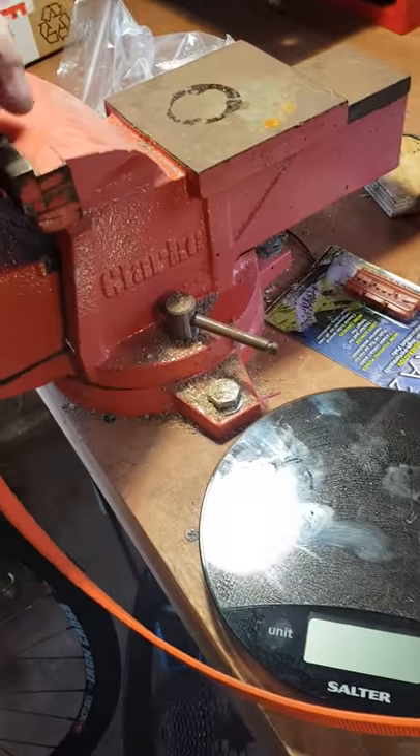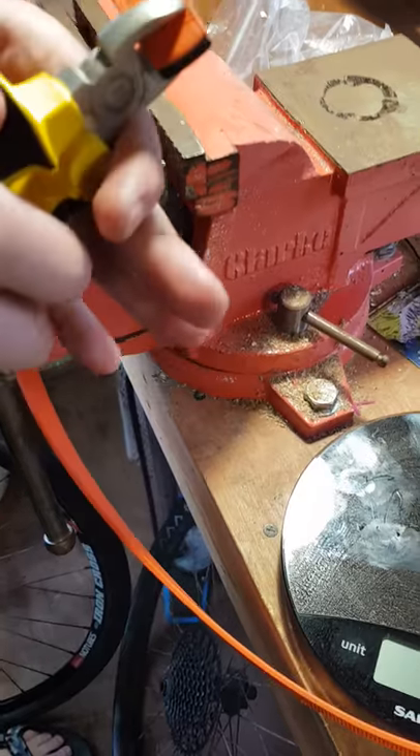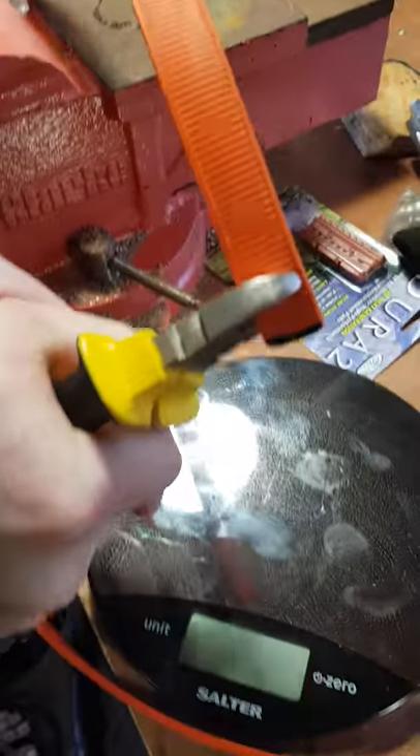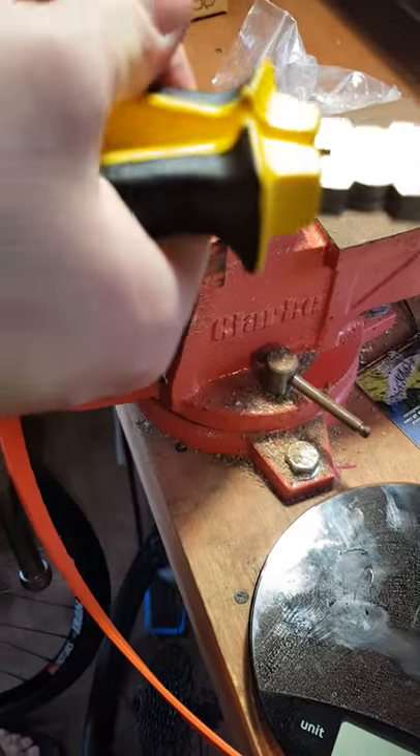With not super high-quality tools. Got some little clippers. That's a lot of effort. Yeah, it's gone through the top, but not anything else.